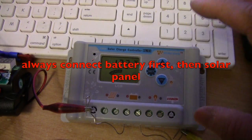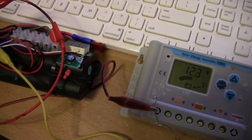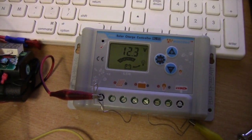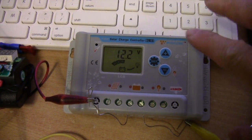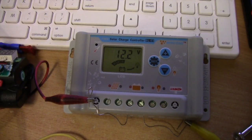This has a lot of function. Right now I haven't connected it to a solar panel yet. I just connected it to a lithium battery pack, and one of the features is this is able to charge a lithium ion battery pack using a solar panel. So I'm just playing around with this and right now I'm checking the different settings.